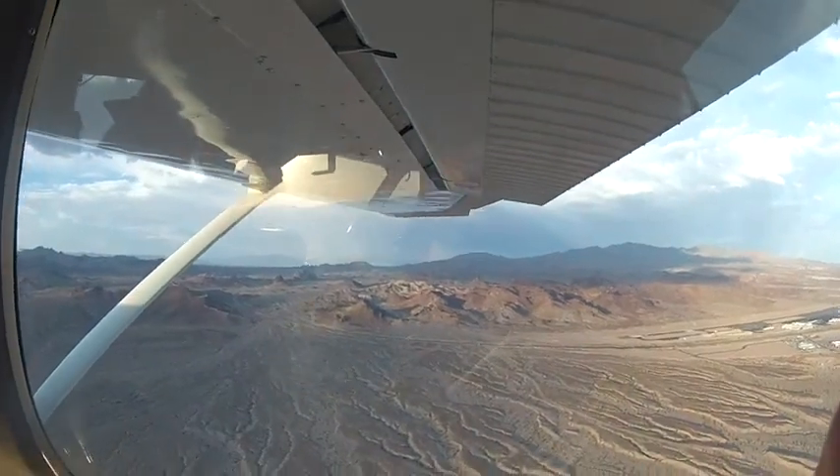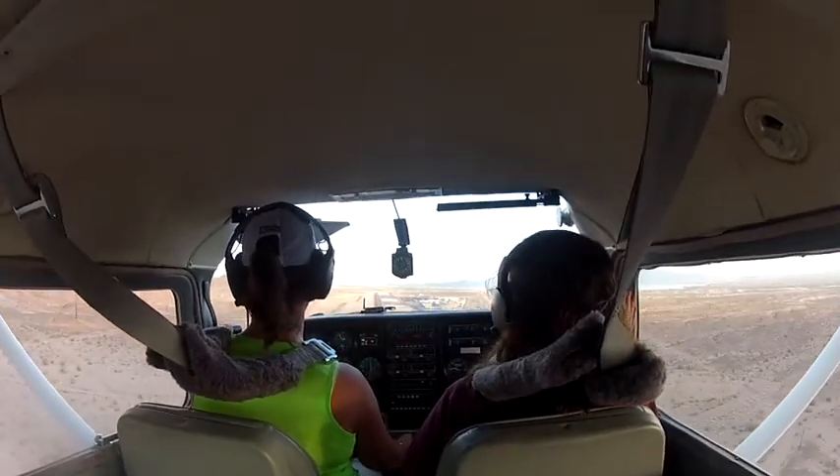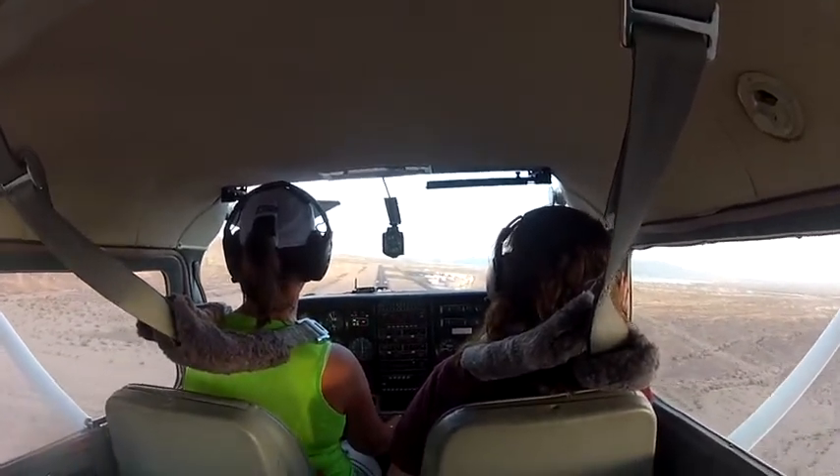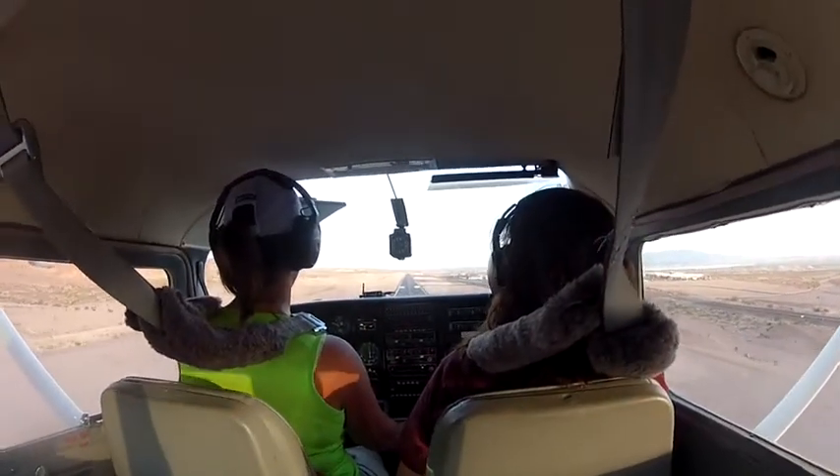The flyby is too exciting to show you here. Here comes Frances landing. I wish I didn't have my soundproof case on so you could hear the chirp-chirp as she touches down. Good job, Frances!